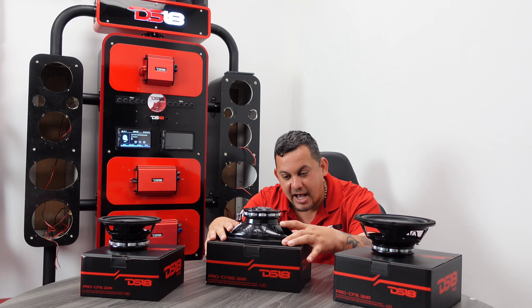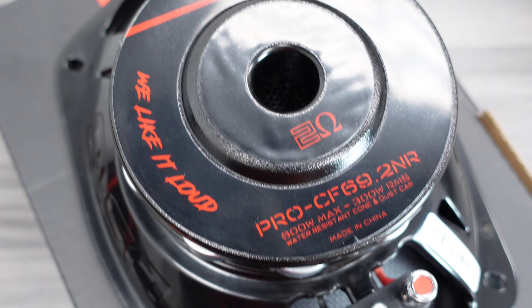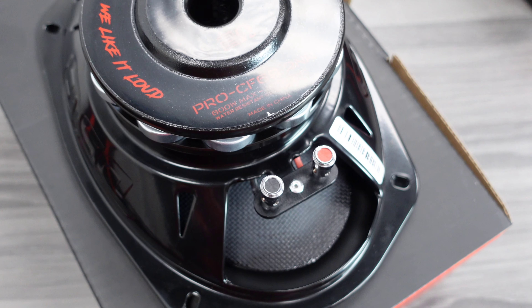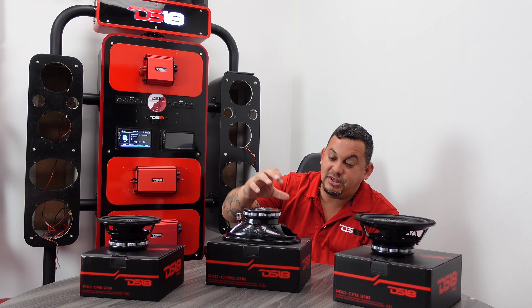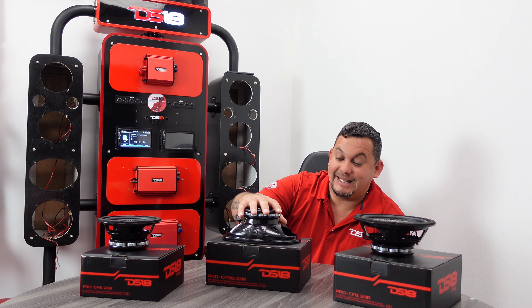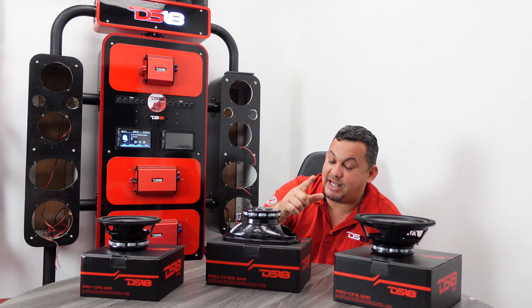This also has a 2 inch voice coil, 300 watts RMS, 600 watts max power. This one is actually 96 dBs, if I'm not mistaken. But this thing — I've heard it before. It's loud. It has a nice mid-bass and nice vocals. You guys get to hear that one.